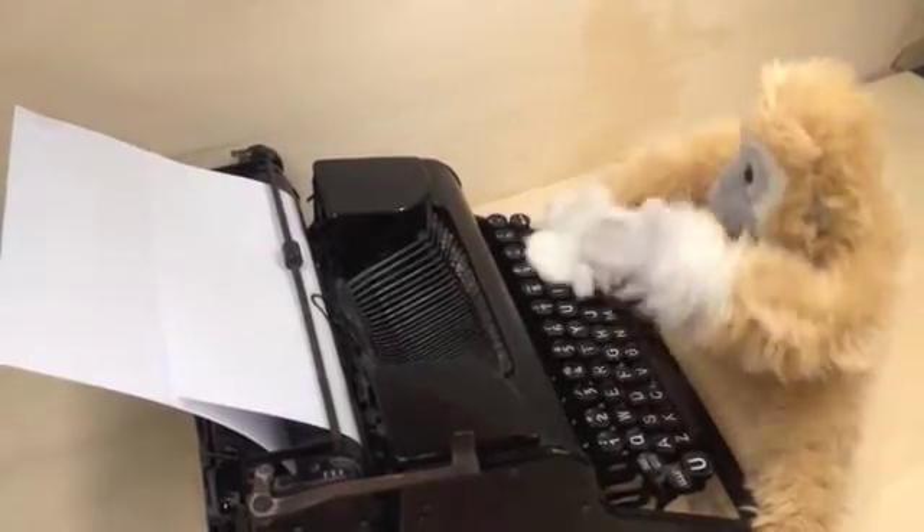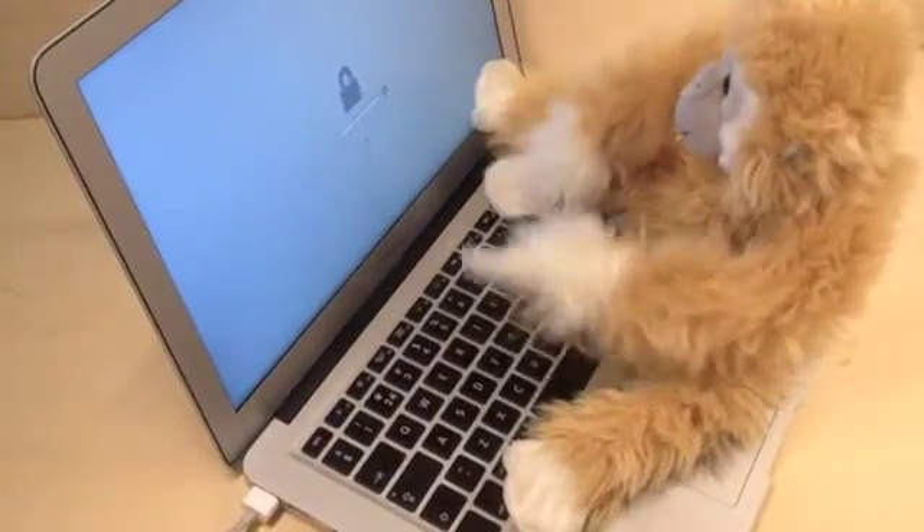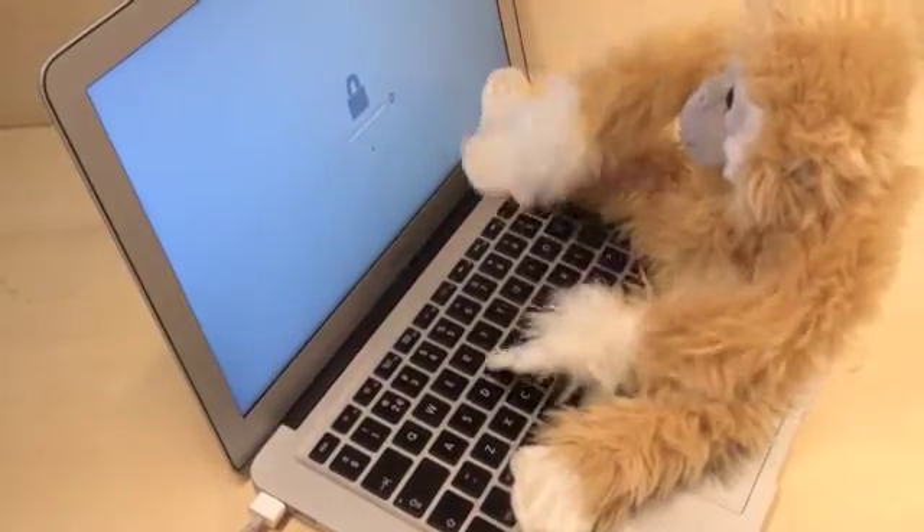If a hundred monkeys typing on a hundred typewriters for a hundred years will produce one of Shakespeare's plays, then surely one monkey typing on a Mac will hit the right code sooner or later.